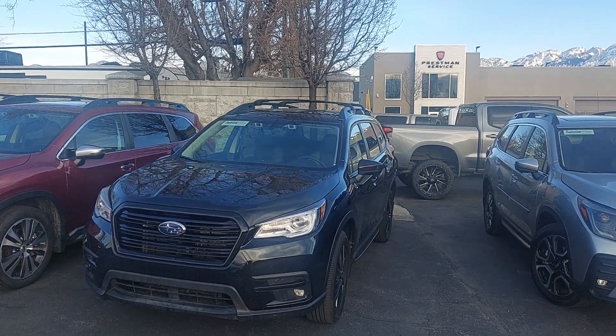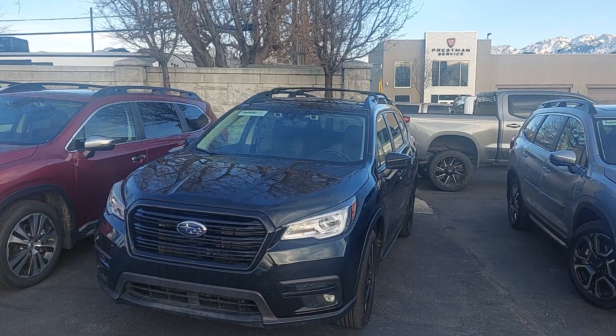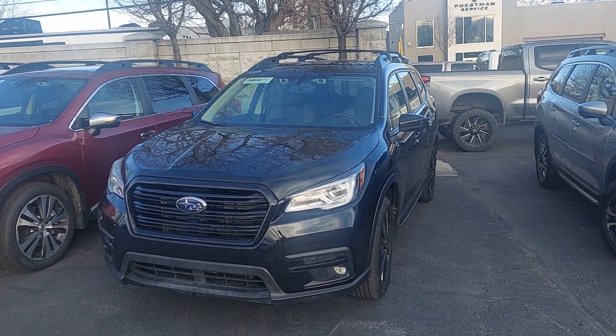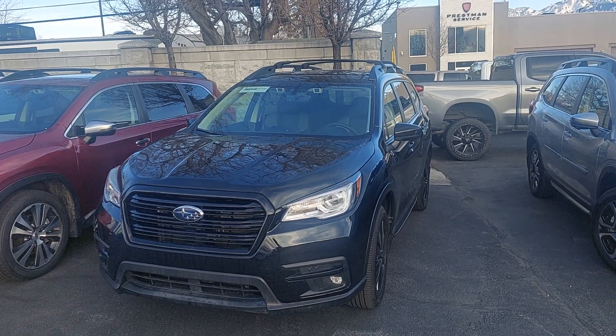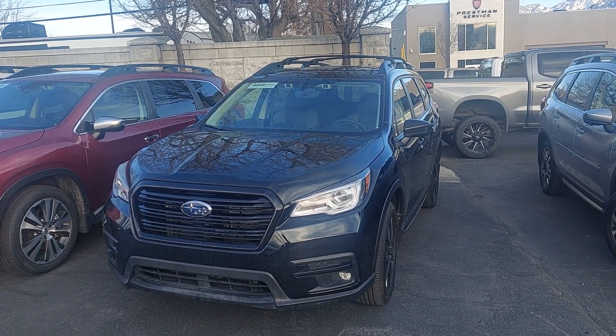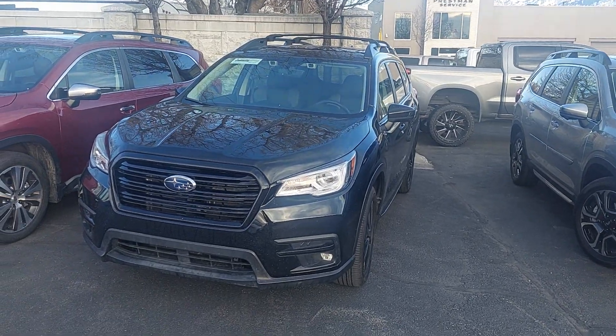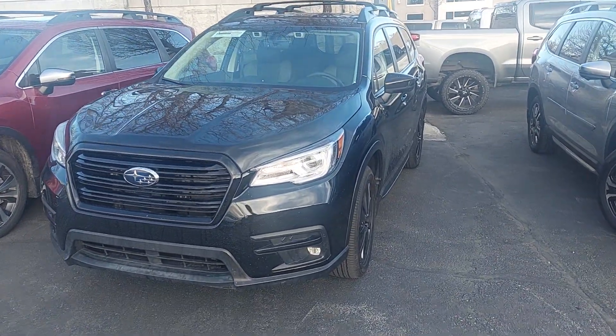Hello, this is Nick from Preston Auto doing a video walkthrough of our 2022 Subaru Ascent, the Onyx Edition. We're going to walk all the way around, check for any dents, scratches, or blemishes on the outside. Then we'll go inside and go over some of the features, make sure everything's working properly. And finally, we'll pop the hood to evaluate the engine bay.